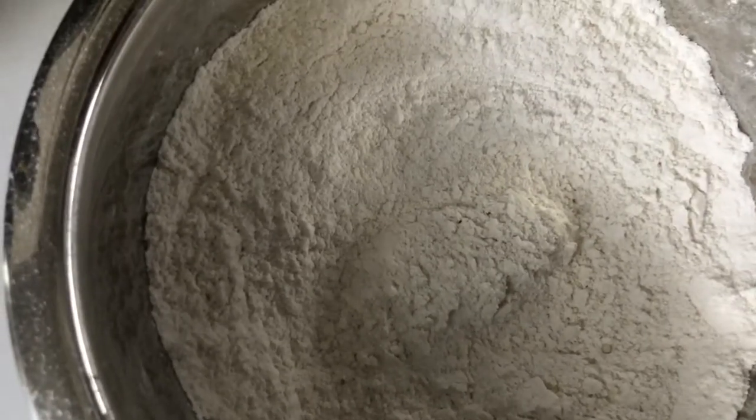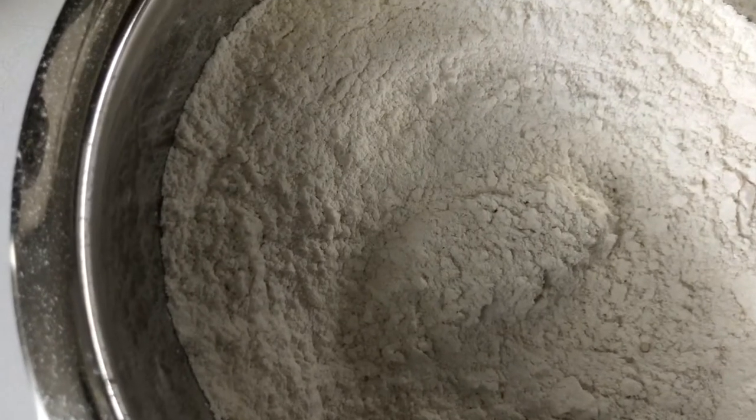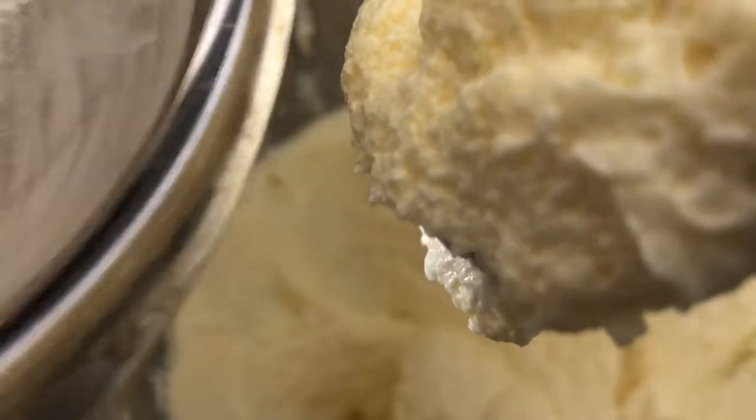In this bowl we have one and a half cups of all-purpose flour, two teaspoons of baking powder, and half a teaspoon of salt. Now we're going to add the dry ingredients to the wet ingredients.